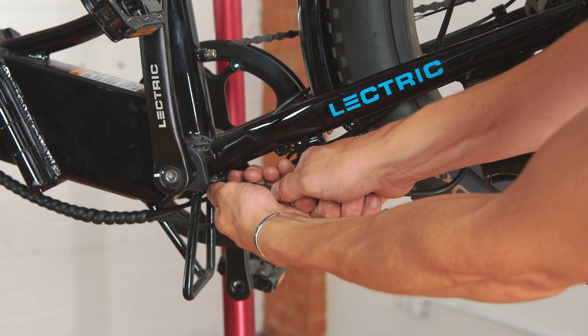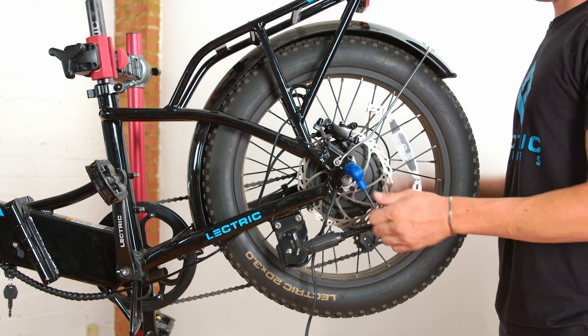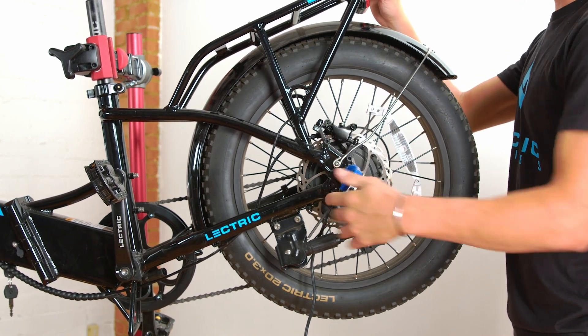Unplug the motor cable. This is important as you will not be able to remove the wheel if it is still plugged in. Next, use a 5mm Allen wrench to remove the screw holding the torque arm.